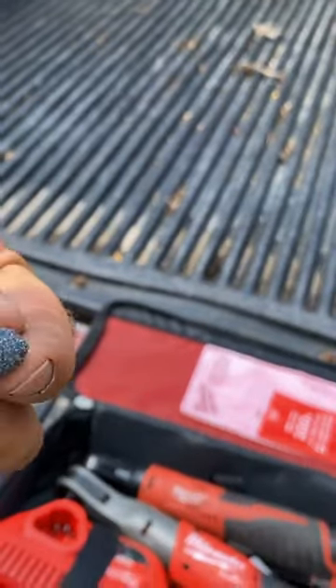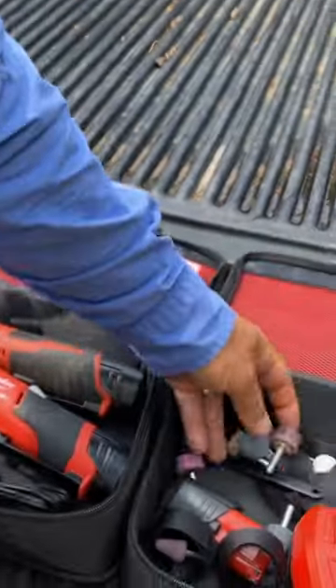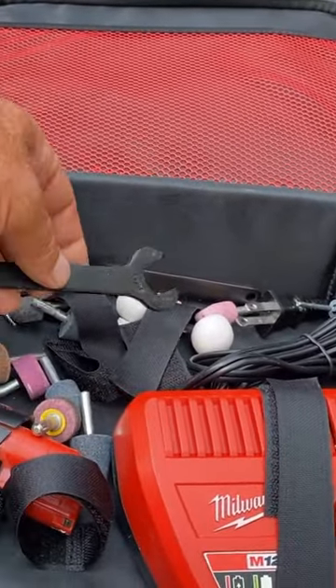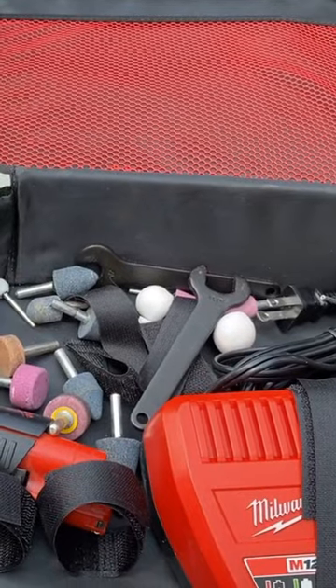You're going to go through these a lot with a tool like this, so I keep a bunch of them in here. You need a wrench, of course, to change the abrasive — but that's how that works.